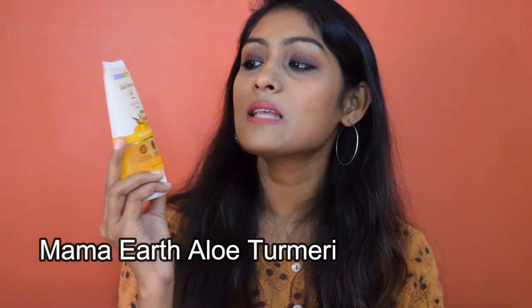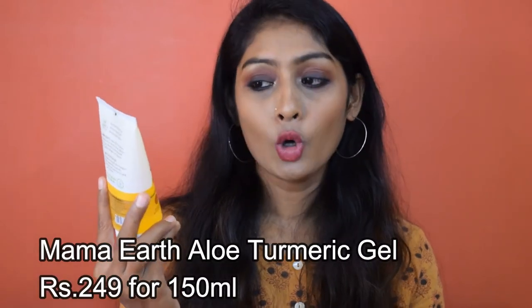The next product is the Mama Earth Aloe Turmeric Gel with pure aloe vera and turmeric for both skin and hair. Again, it claims to be paraben and silicone free, no added color, and suits all skin and hair types. Since it has turmeric it is yellow in color, but this yellow doesn't transfer onto your face when you apply it — at the end you're not going to look like a minion! I really like this because I am a gel kind of person and love applying gels.